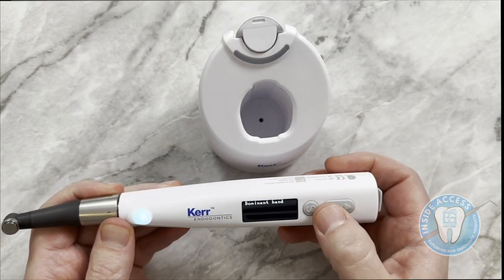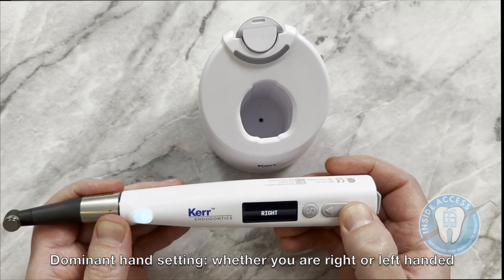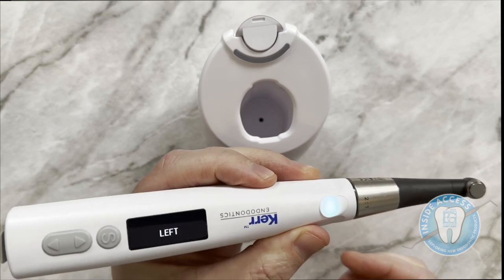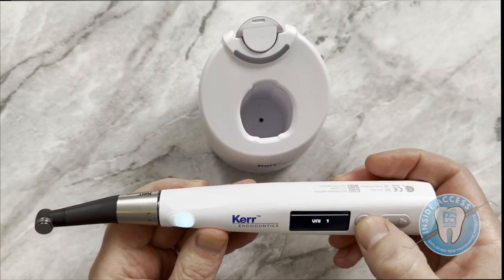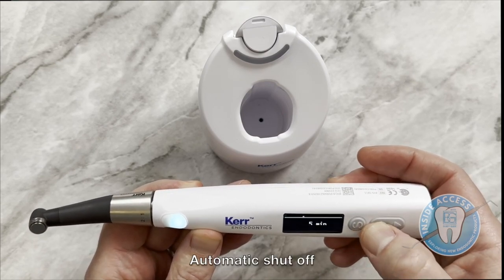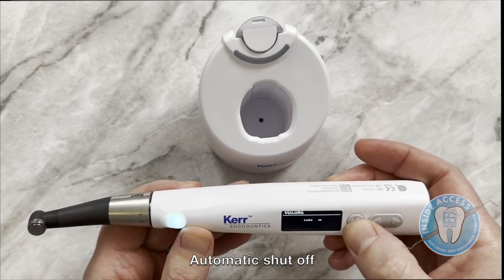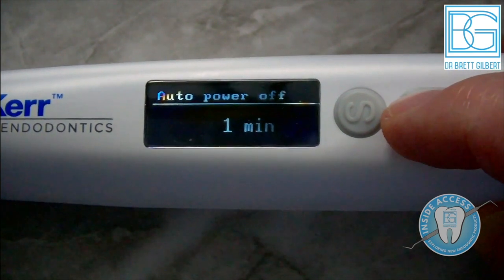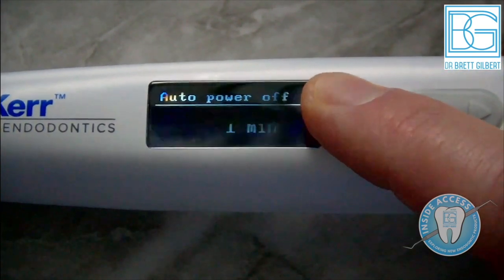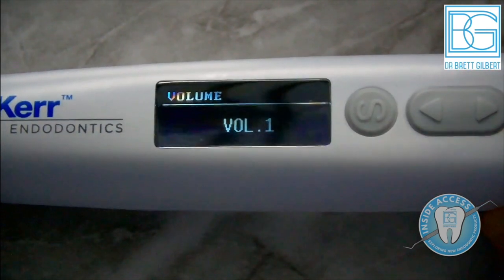One cool feature I like is the dominant hand setting. If you're right-handed, the screen can flip so it really serves you as you're working. You can also adjust the volume up or down, or leave it at zero. The auto power off can be set from one minute all the way up to ten minutes — whatever works best for your practice to conserve battery power.